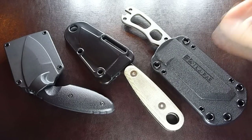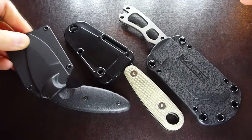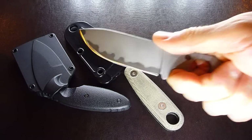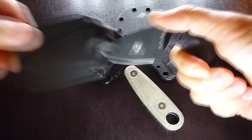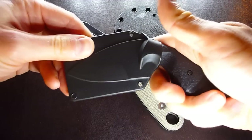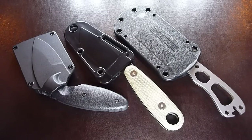Prior to the Izula, I've tried the Becker Necker and the TDI K-Bar, and they all serve certain purposes. The Becker Necker is more of a survival and utility blade, where the TDI is more of a tactical self-defense blade. But I haven't been able to find one knife that would serve both purposes well enough. I think with the Izula II, ESEE hit a home run, and let me explain why.